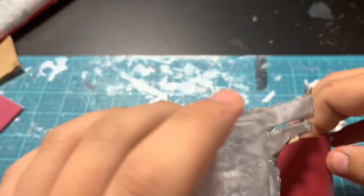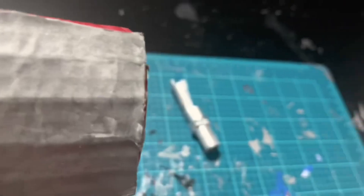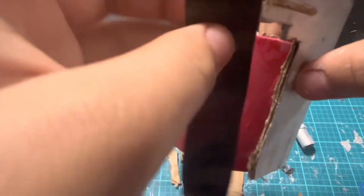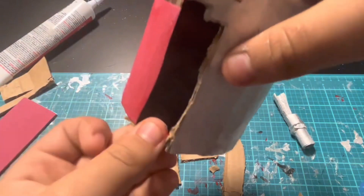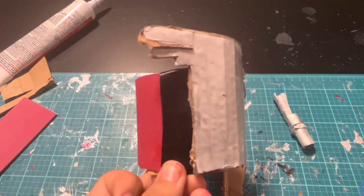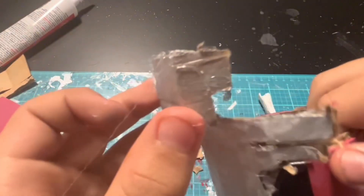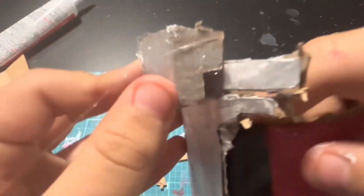Now I'm going to glue this piece on right here. I'm taking a strip of duct tape and putting that strip right here because there's a little gap on the left. Now I made this little piece here, so I'm just gluing that piece right here.